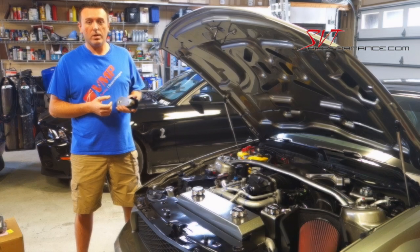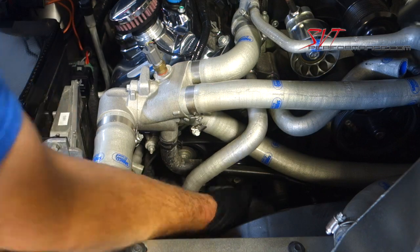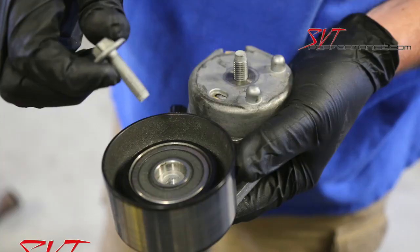So that sums it up. Now we're going to install it. Start by using a long-handled ratchet to release tension on the factory belt, then unbolt the factory tensioner.